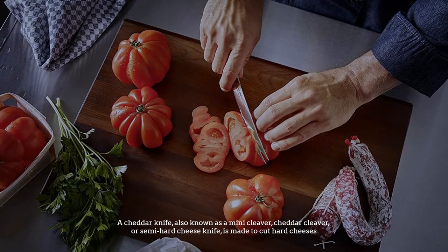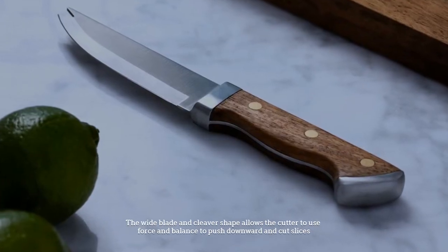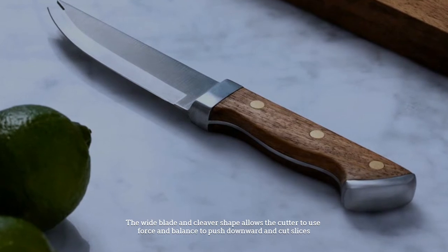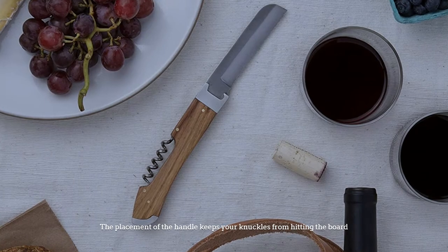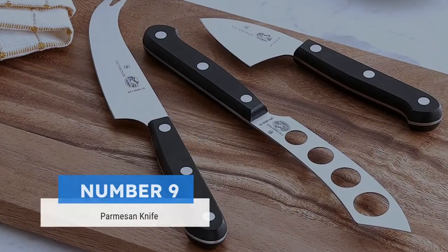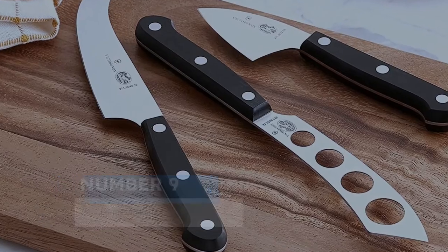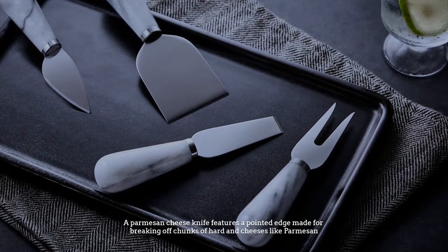Number eight: cheddar cheese knife. A cheddar knife, also known as a mini cleaver, cheddar cleaver, or semi-hard cheese knife, is made to cut hard cheeses. The wide blade and cleaver shape allows the cutter to use force and balance to push downward and cut slices. The placement of the handle keeps your knuckles from hitting the board.